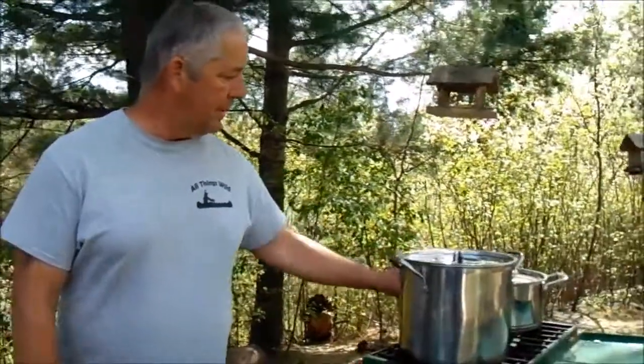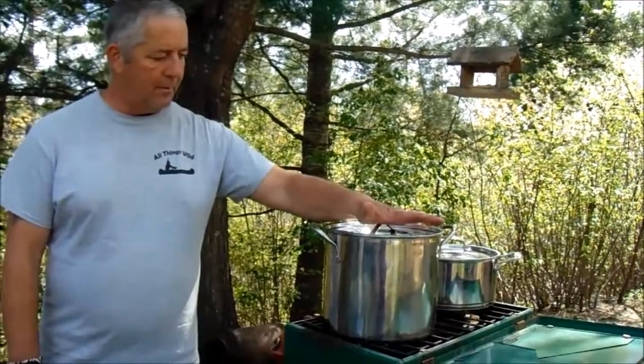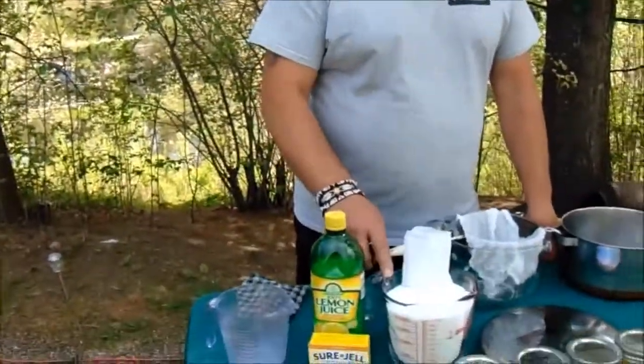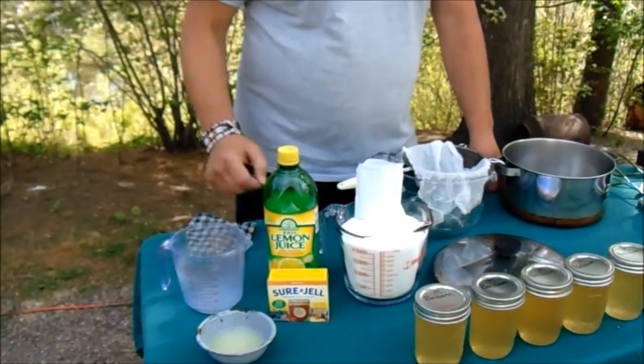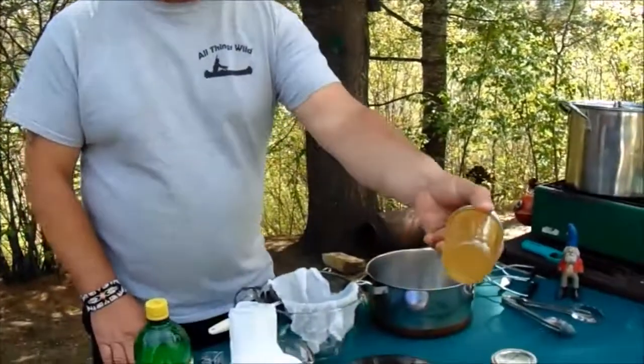We're back at camp and I've got my balsam tips simmering over here — they've been cooked for about an hour already. I've got my water bath with my jars in it sterilizing right now. For this recipe you'll need four cups of sugar, one box of powdered pectin, and four tablespoons of lemon juice. This morning when I was practicing the recipe I started without the lemon juice, tasted it, and it wasn't quite what I hoped for. So I added four tablespoons of lemon juice and it turned it into something totally different — don't forget the lemon juice, it really adds excellent flavor.